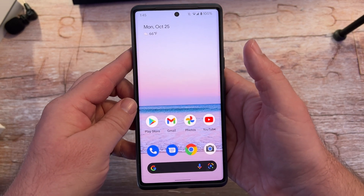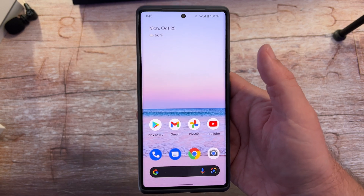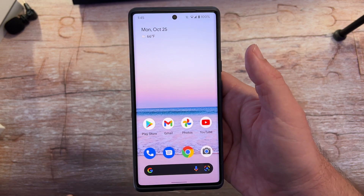What is going on guys? Welcome to Greggles TV. In this video on your Google Pixel 6 and 6 Pro, I'm going to show you how to use Magic Eraser.